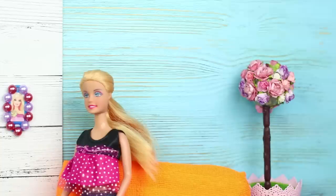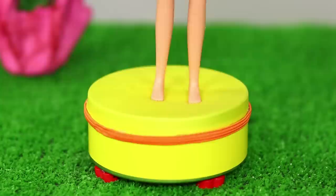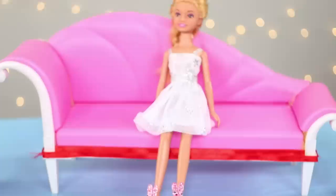Life is plastic, it's fantastic in a Barbie world! Here, everything is just like in reality — hanging with friends, fun and relaxation! Let's add some interesting details to your doll's life! Check out our new video!